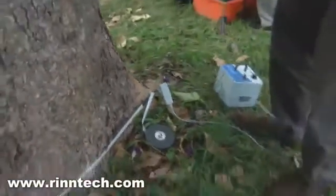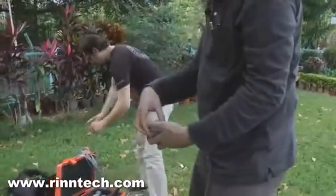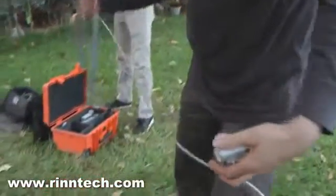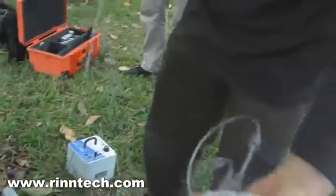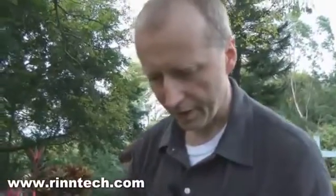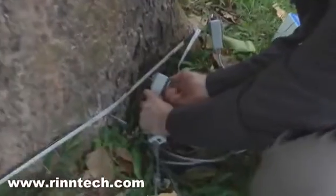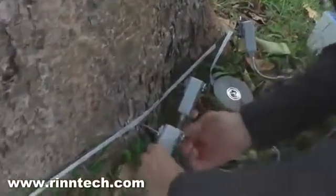On the sensors there is an arrow pointing where the connection comes in. From sensor number two, the cable connects from the outgoing port to sensor number three. Each sensor has a screw and a latch that connects it to the nail — just by screwing it — and then the sensor is tightly fixed to the nail. This we do all around the tree.